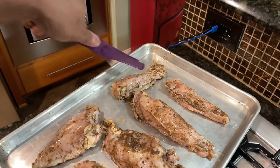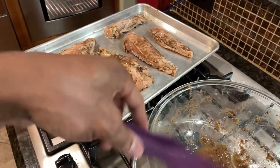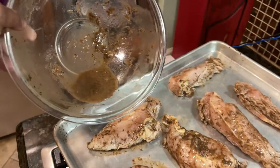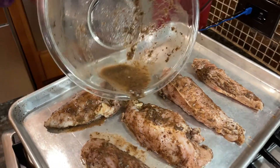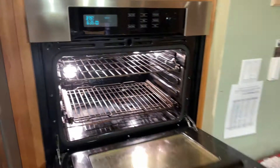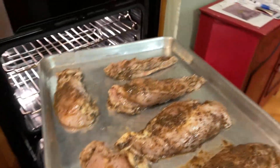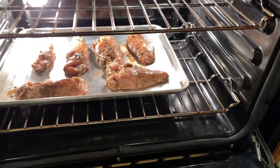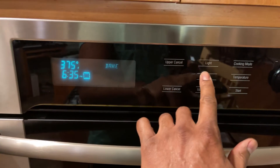This is going to be a little spicy, but it's good. We're going to put a little bit more sauce on top. We're going to throw this in the oven at 375. Let's set our timer for 35 minutes.